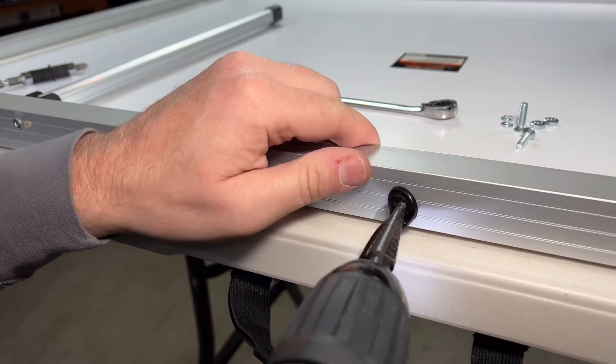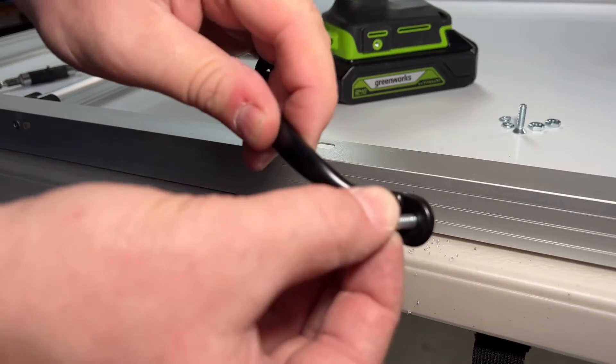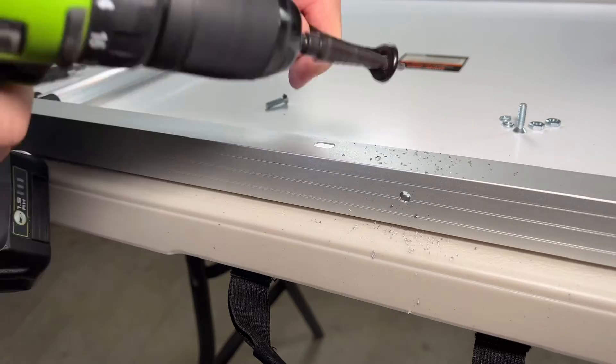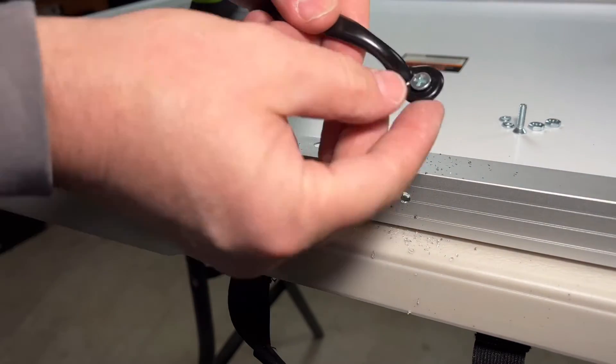Get it lined up right in the middle, make just a little marking hole, and now you'll notice the hole in the handle is actually too small. I don't need a different drill bit — I can use that same step bit to open it up one or two steps, and now it just fits right in.